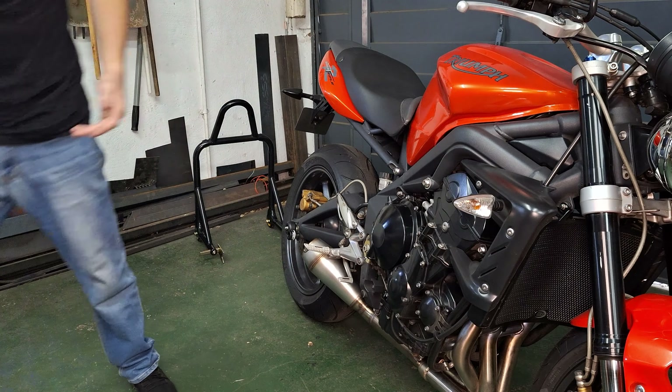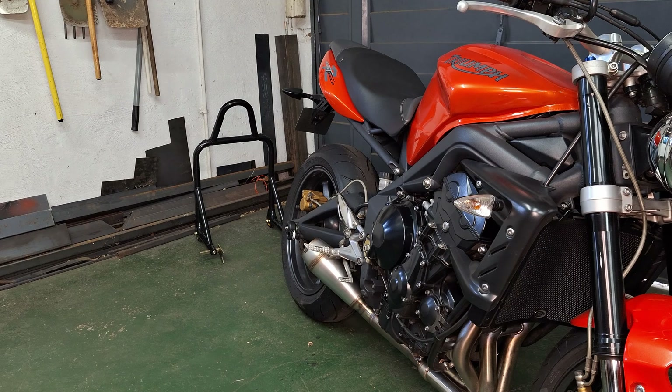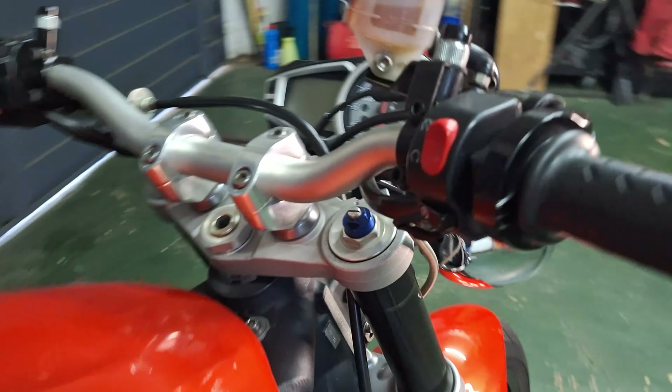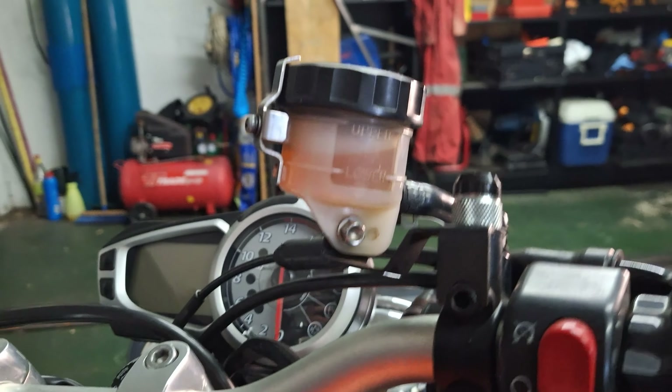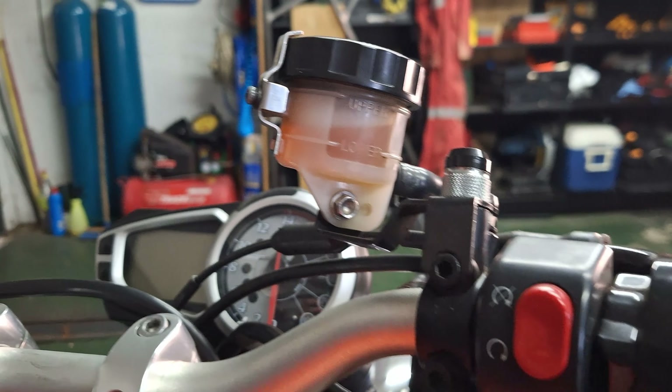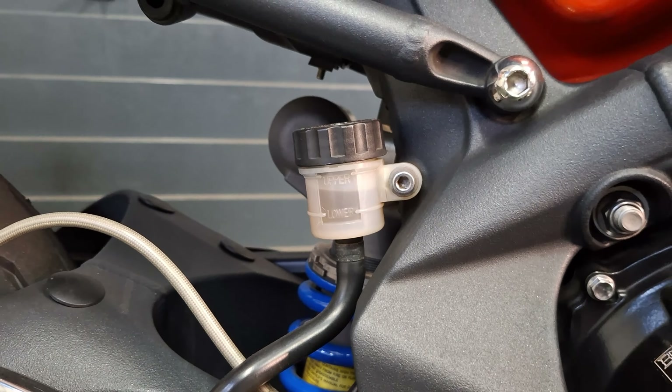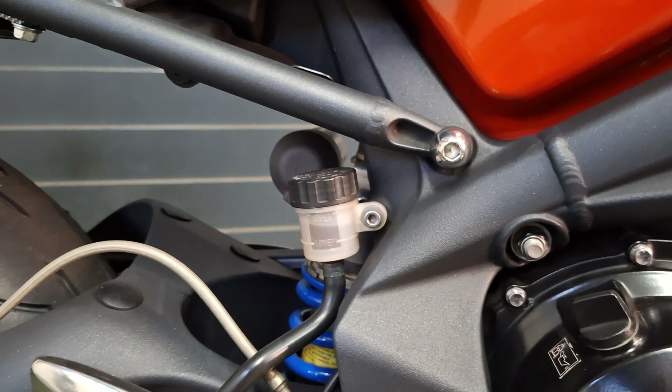And then the last thing is brake fluids. If I look at the brake level — we are below the upper, above the lower level. And then we'll check the rear: below the upper, above the lower. So levels are good.